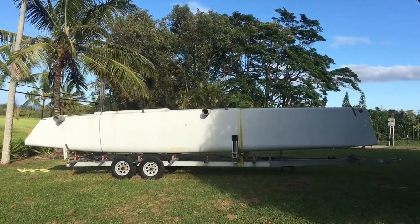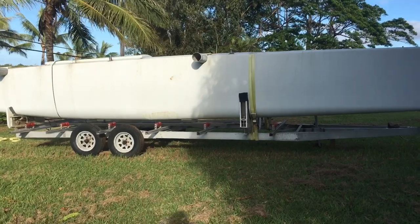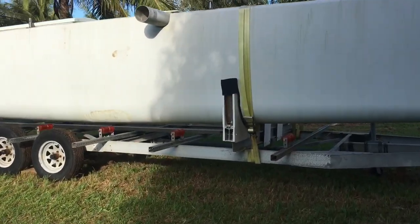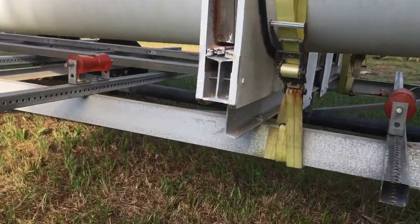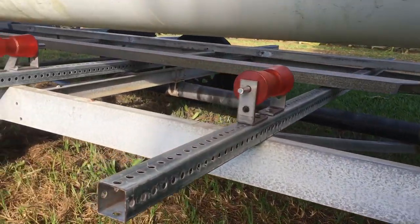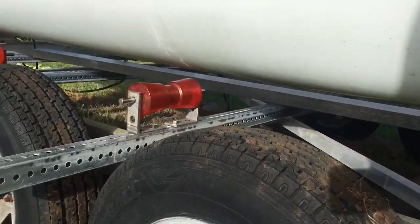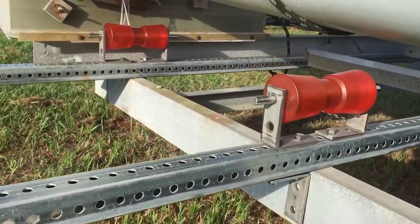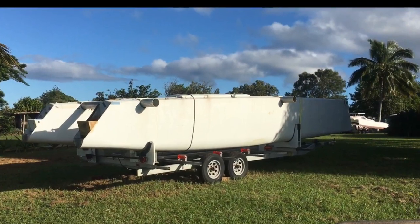The idea is these six cross supports will replace the cradles at the front and back, basically to lower the boat on the trailer for a lower center of gravity, and also to spread the load of the boat along the length of the trailer, and of course to make launching and retrieving single-handed as easy as possible.